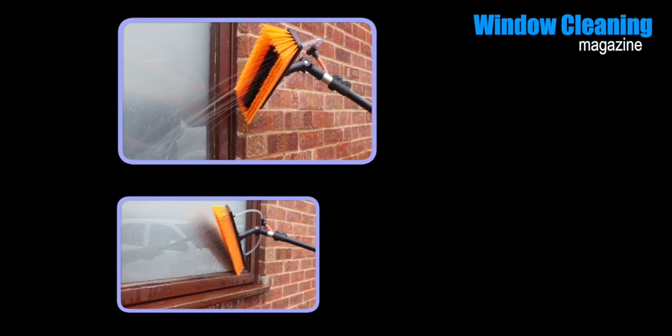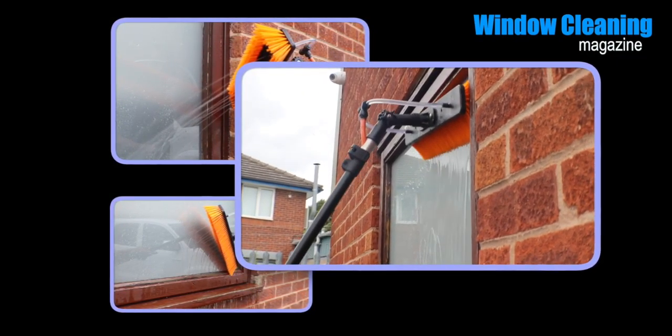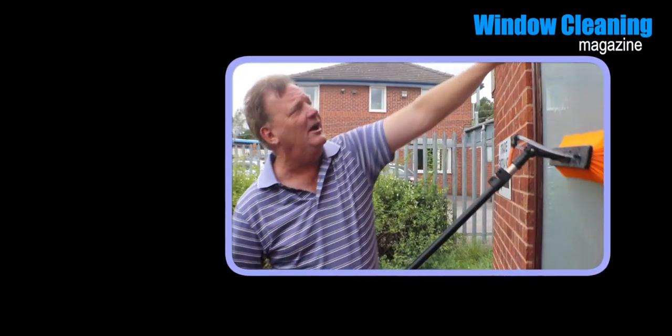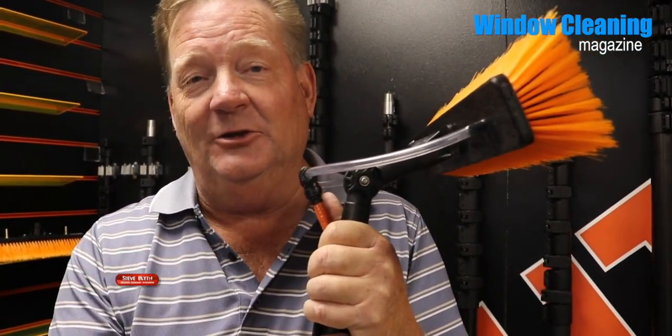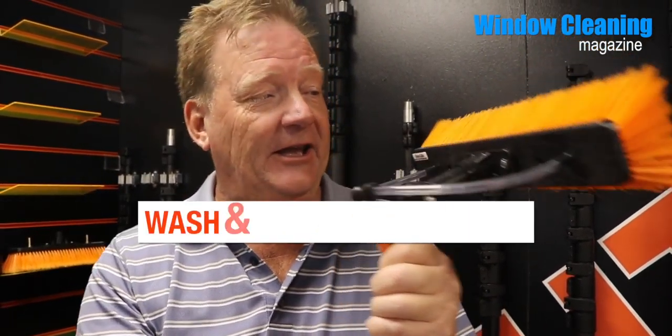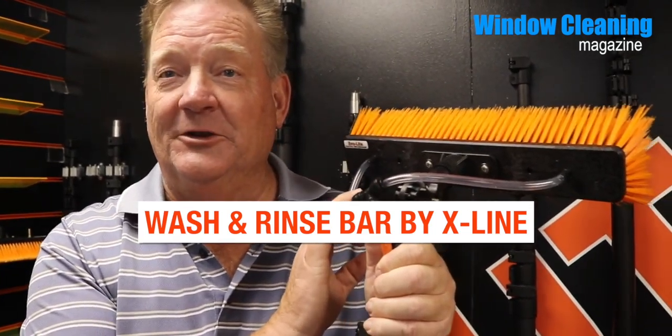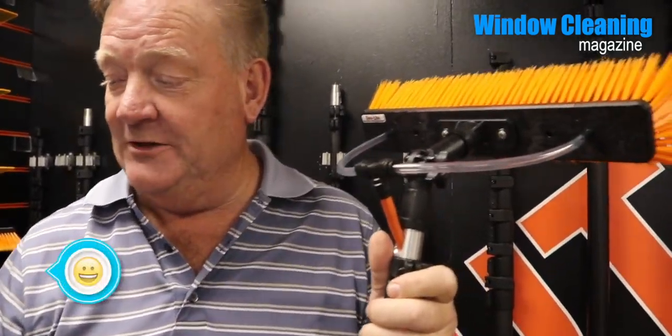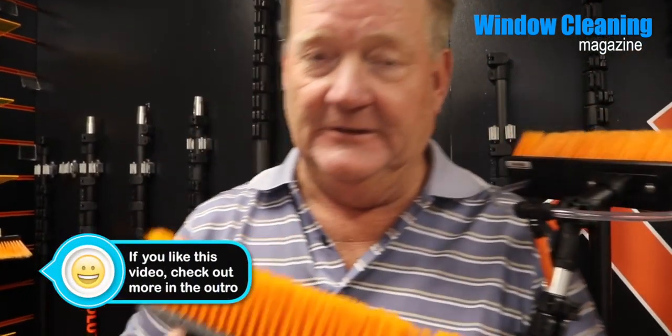We sent Steve Blythe along to check out the wash and rinse bar from X-Line. Steve Blythe from WindowCleaningMagazine.co.uk, and we're out here today at X-Line to look at this new brush. From this side you're not really going to see much that's different or new, and when you have it cleaning on the glass you won't see much either. But the innovation is inside.